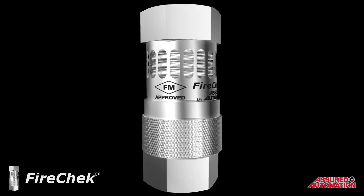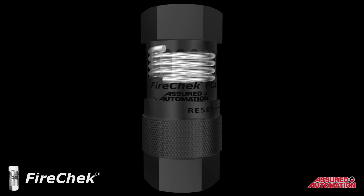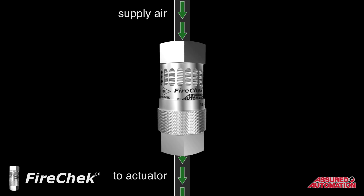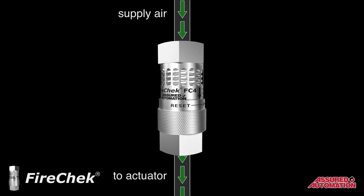Here's how it works. Inside the FireCheck valve there is a coil made of a patented shape memory alloy that changes physical state at a certain temperature. When the actuation temperature is reached, the coil triggers the FireCheck valve's two important emergency shutoff functions.